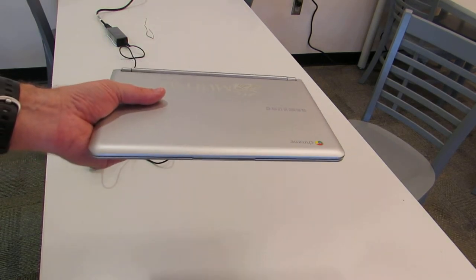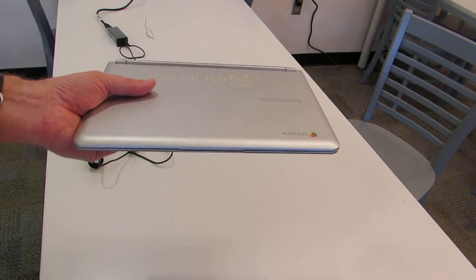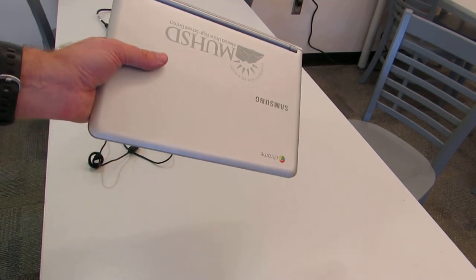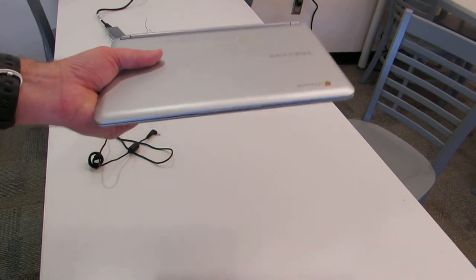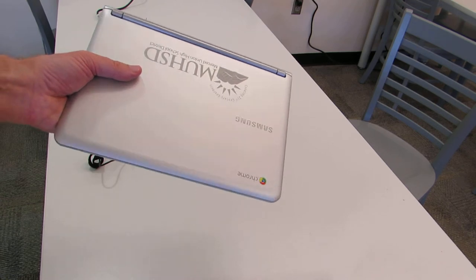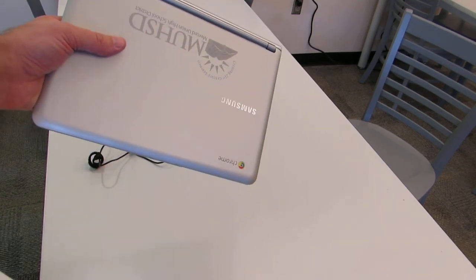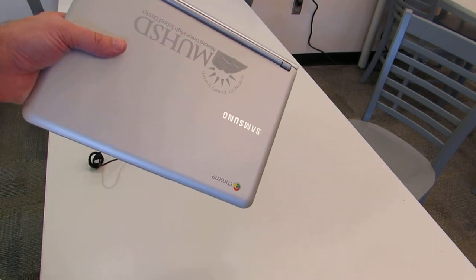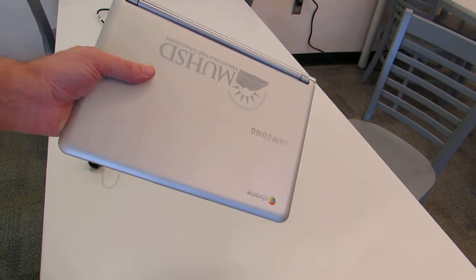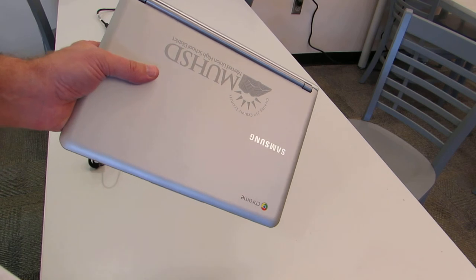You can no longer toss your backpack on the floor of your bedroom when you get home. You need to set it down gently and make sure it's where no one's going to step on it, kick it, or where your dog might chew on it. If you have younger siblings, make sure you keep the Chromebook out of their reach — and even older brothers and sisters shouldn't be messing with it. Make sure you have a safe place at home to keep it when it's not being used.